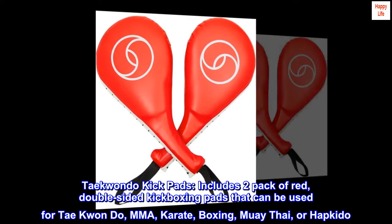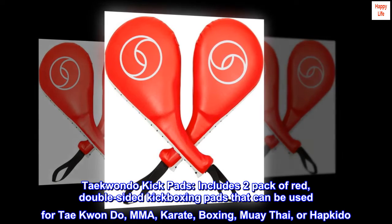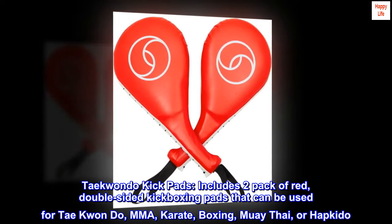Taekwondo Kickpads. Includes a two-pack of red, double-sided kickboxing pads that can be used for Taekwondo, MMA, Karate, Boxing, Muay Thai, or Hapkido.